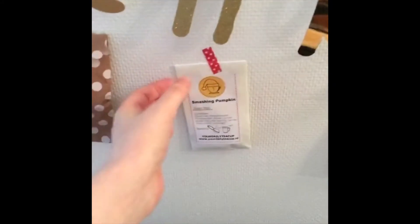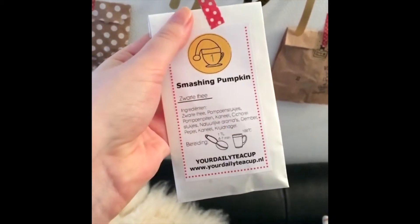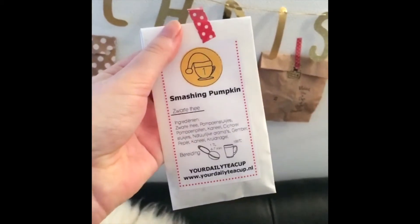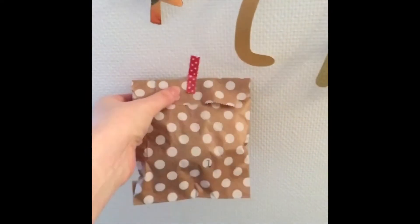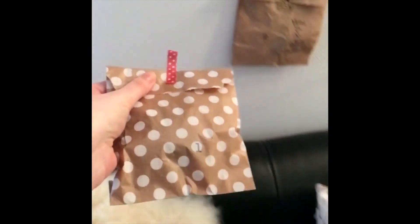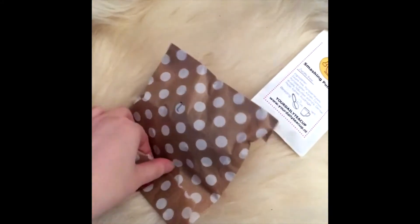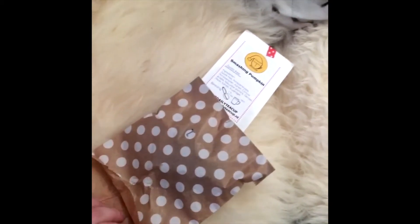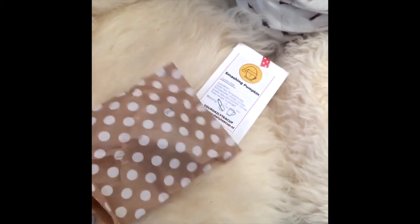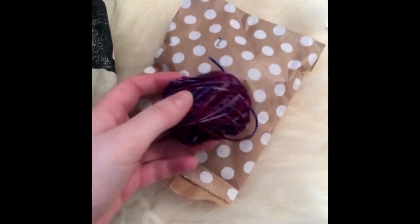I'm going to start with the tea advent calendar today. It's from Your Daily Tea Cup, a new Dutch shop. The day one tea is called Smashing Pumpkin - I'm really curious as I've never had pumpkin tea. Then for my Woolly advent calendar - this little bag is from Head Wool Based. I'm trying to hurry because we only have a minute on Instagram. Opening it now - oh, it's really good! The baggies are really cute, with different ones for every day.